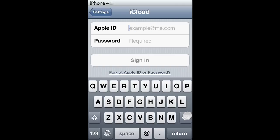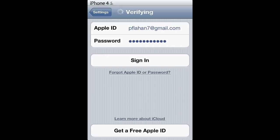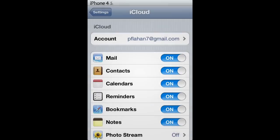Once that is typed in, you will obviously sign in. Once signing in, it will verify the account, and then you will set up your iCloud how you like it.